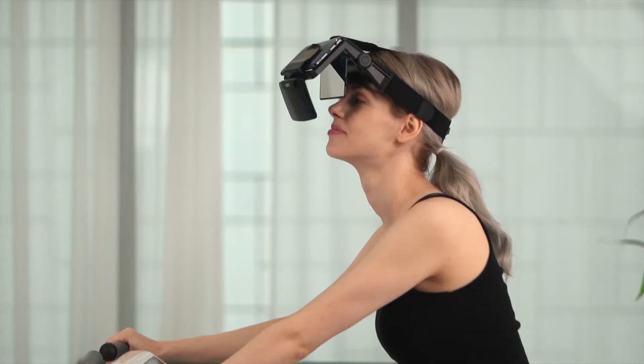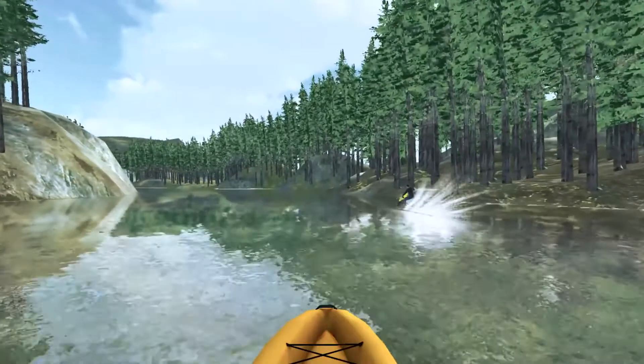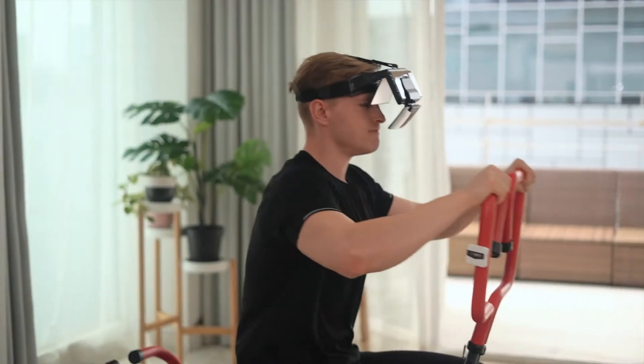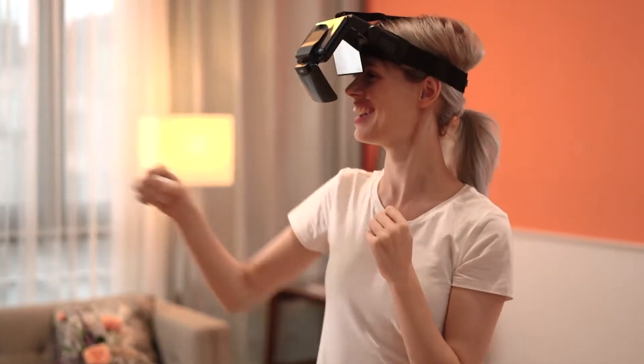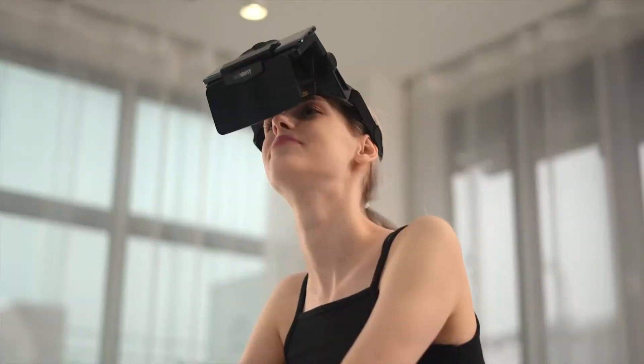Meet 360 VR Fit. Transform your ordinary indoor fitness equipment into VR fitness equipment. Through the world's first elaborate sensor detecting rotational and back-and-forth motions, and a variety of sports applications and contents, dive into the pleasure of feeling like you're exercising outdoors even while indoors.